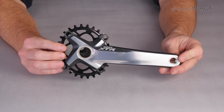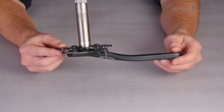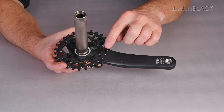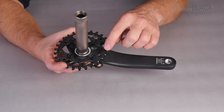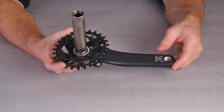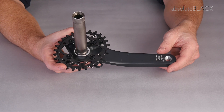When you've correctly fitted the chainring, turn the crank over — two things will be visible: one, that the orientation mark is visible to you, and two, that it is in line with the crank arm and the axle. You have fitted your 64 BCD Absolute Black oval chainring to your 104-64 BCD crank.